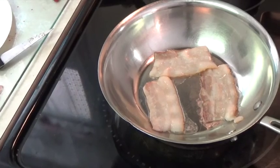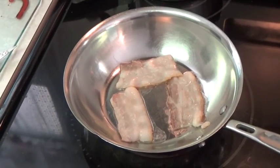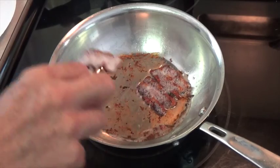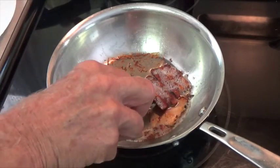Now we're going to start by cooking the bacon. So now we've got the bacon done, so we're going to remove it and we're going to pour off about half of the bacon grease.